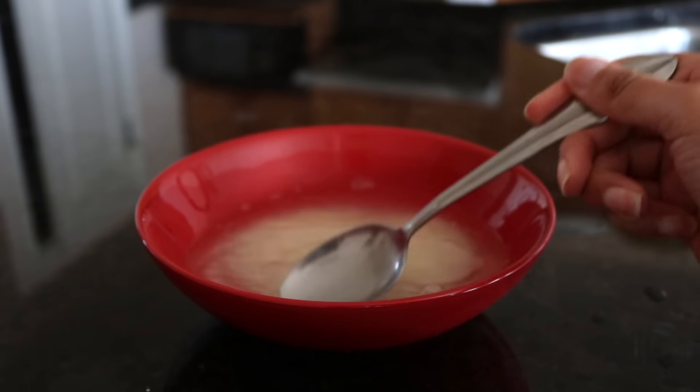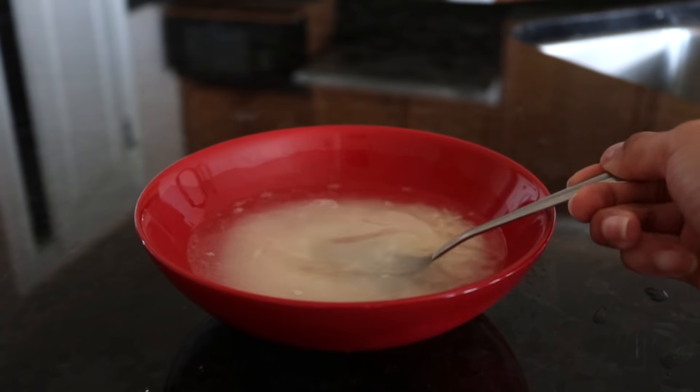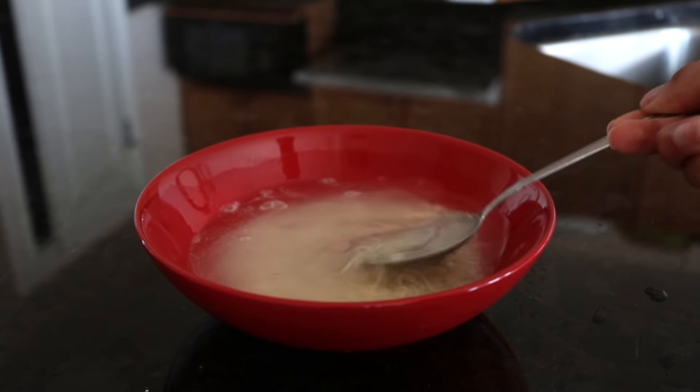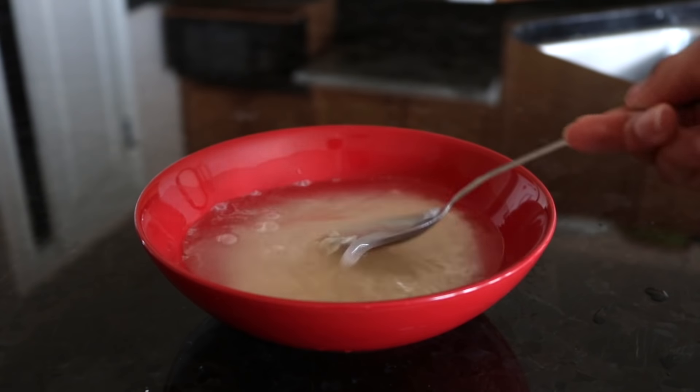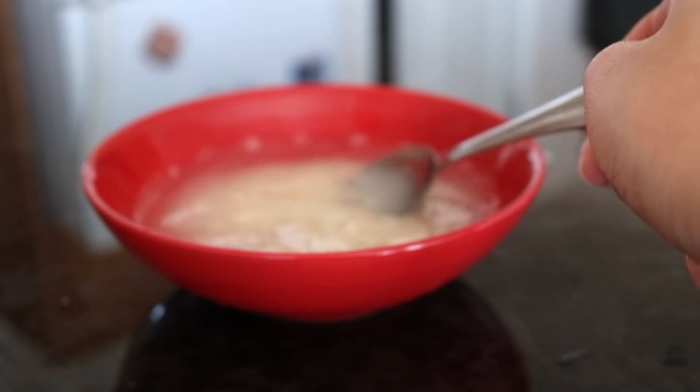There are two things you can do after letting the rice water soak. You can either let it sit out in a jar and ferment for about 24 hours, or you can use it straight afterwards. I would recommend letting it ferment because it's much more concentrated and much better for your hair.